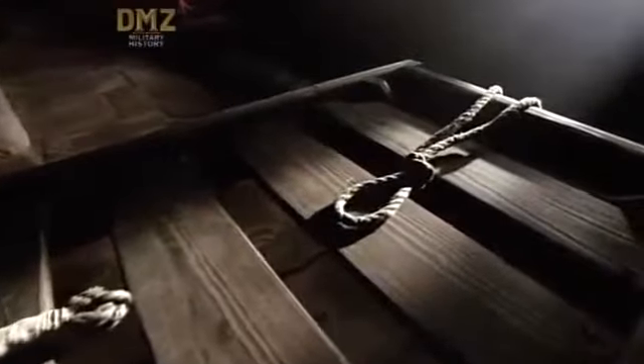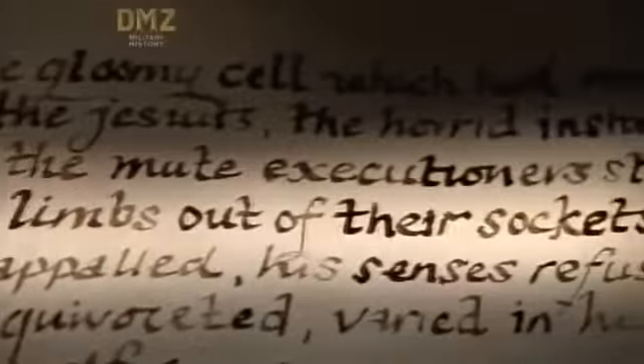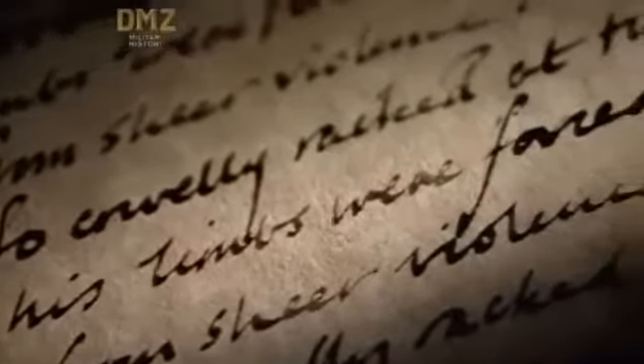Torture was an accepted part of the legal system in ancient Greece. You weren't supposed to torture Greek citizens, but you could torture your slaves. Slaves in ancient Greece were hardly considered human and are often described as tools — one author refers to slaves as just being 'man-footed things.' It was thought that one of the only ways to get truth out of slaves was literally to pull the truth out of them.